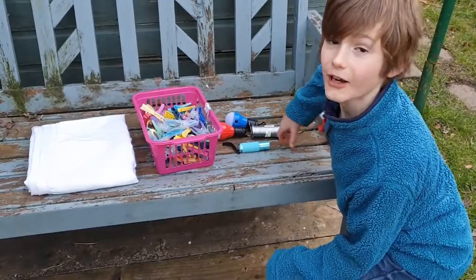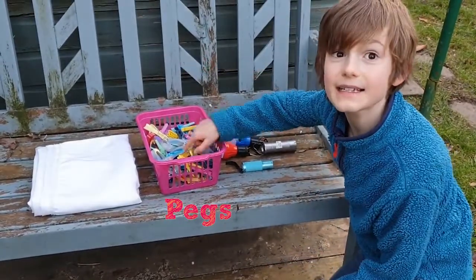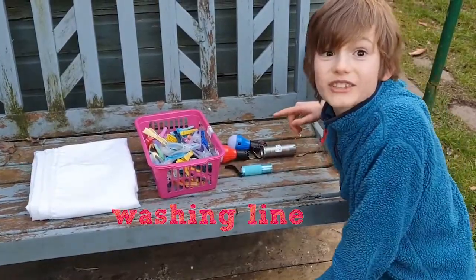To make your moth trap you'll need some torches, pegs, white cloth and a washing line.